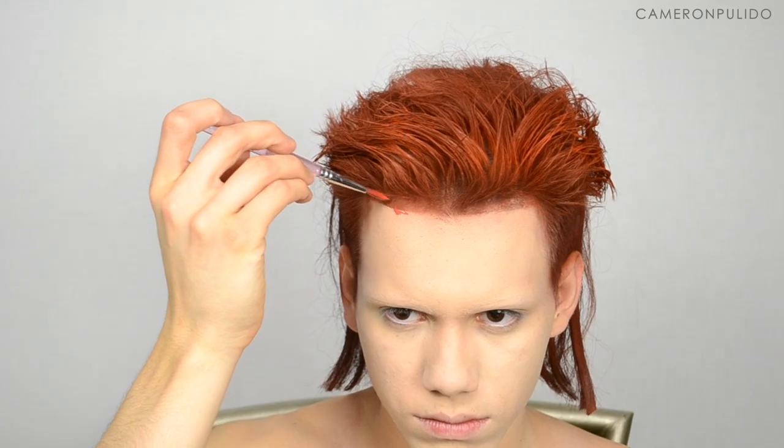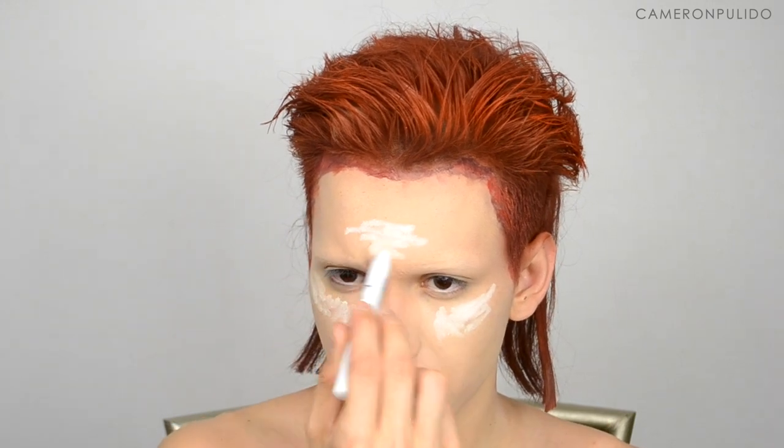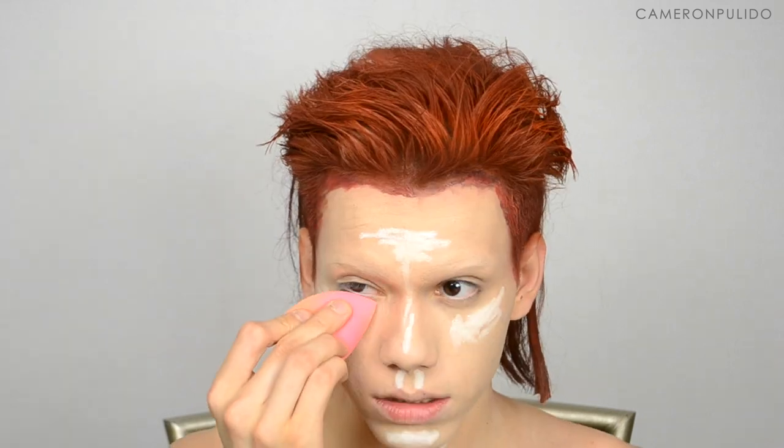Now I'm moving on to the hairline. I'm taking this black face paint and this red face paint I got at Joann's and I'm going to make my hairline look similar to his. Next, going in with Nassiru face paint in the color orange, I'm painting that on the sides of my hair to give myself highlights. Then picking up the NYX jumbo pencil in milk, I'm highlighting parts of my face like the tops of my cheekbones, down the center of my nose, the middle of my forehead, my cupid's bow, my chin, and my neck.